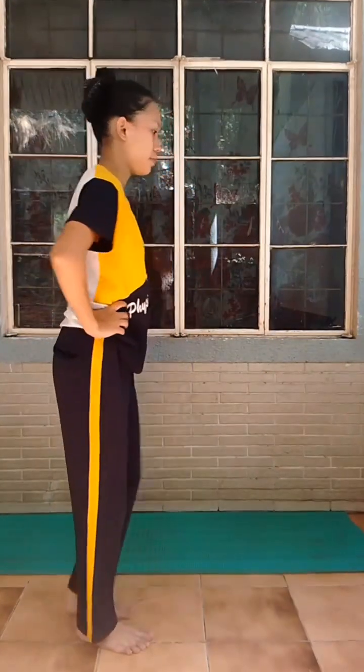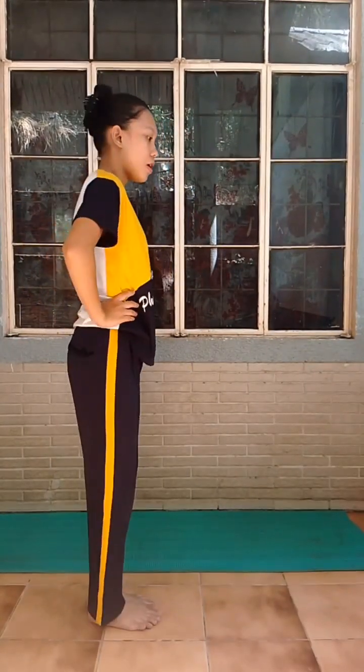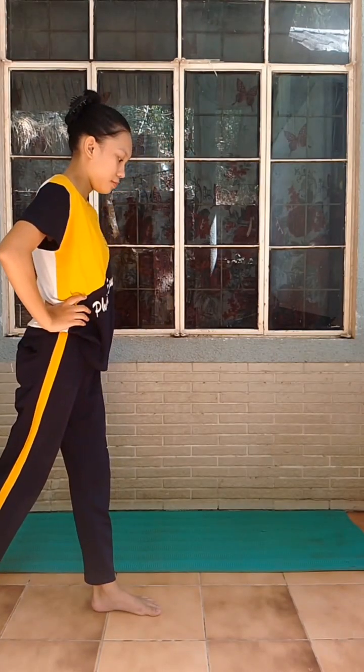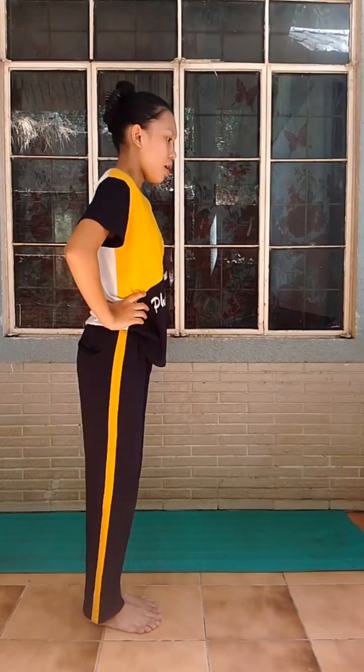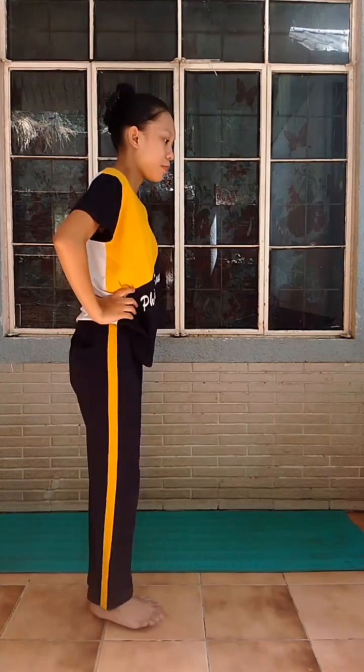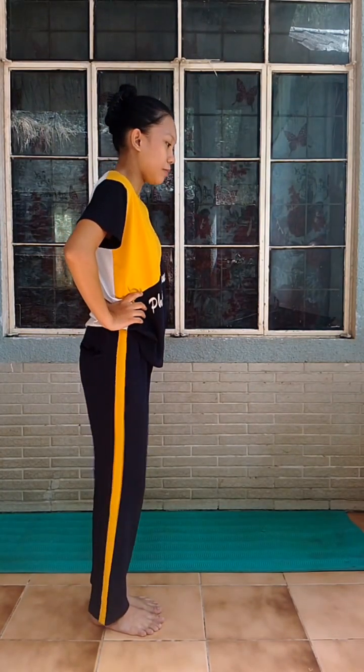Jump to stand stride sideward. Foot touching forward. Foot touching sideways. Foot touching backward.